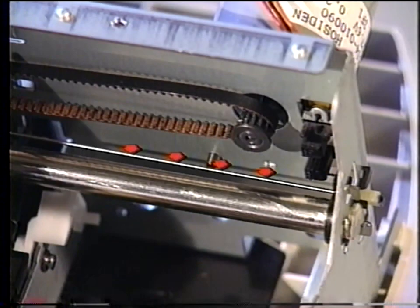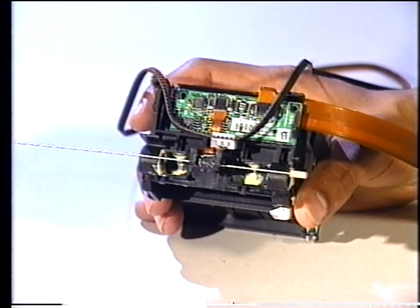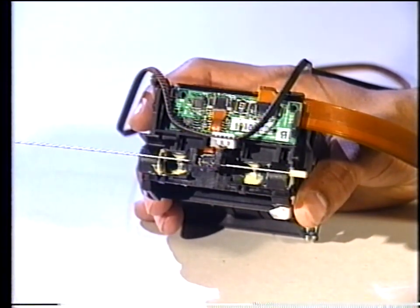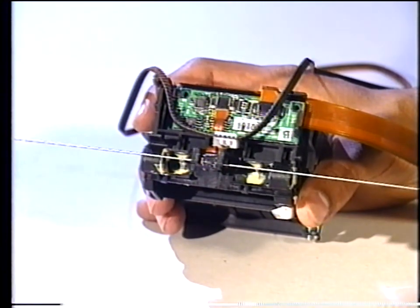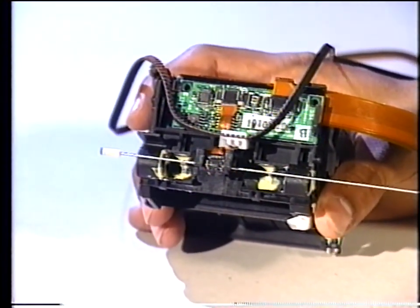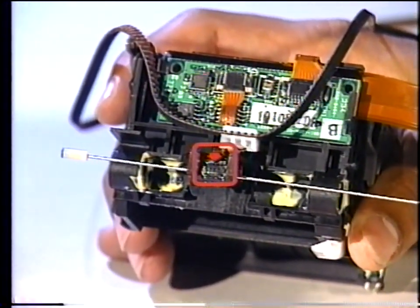The linear encoder contains magnetic information, so do not touch the encoder with your hands. Avoid touching the encoder with any magnetic devices, such as a magnetic screwdriver. Only handle the encoder by the left or right memory edges. The linear encoder is read by the MR head, which is attached to the carriage unit. The encoder's information is sent to the control board to ensure the exact positioning of the carriage unit and printhead at all times.